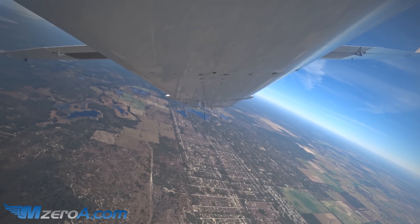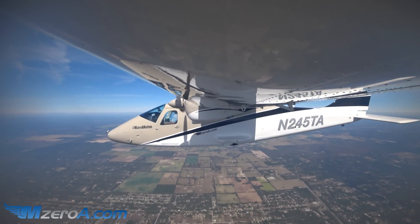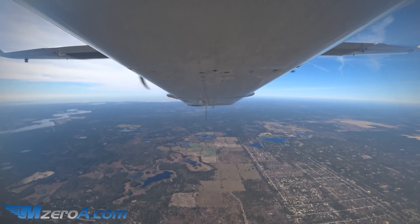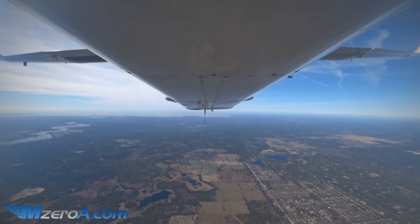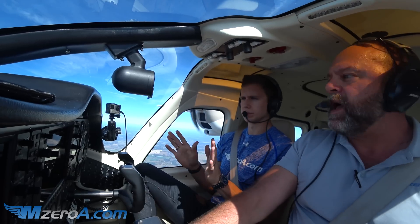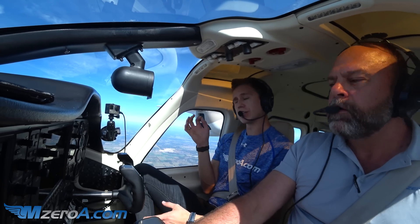We've got a little bit of wind coming too — it's coming from the north today. And here we are back at our altitude, 5,500 feet, straight and level. We did pick up a little speed on that last one coming down, but the maneuver ended up right where we wanted. We're on our heading, we're on our altitude — within standards, everything is A-OK. And as I leveled out, it slowed right back down again. Everything is always changing in a Lazy 8.